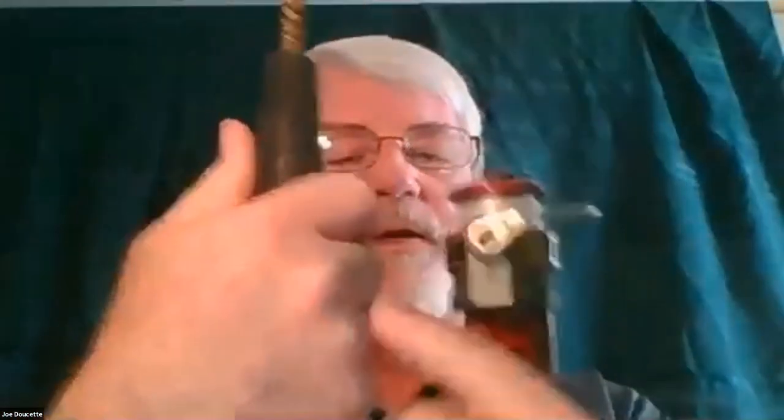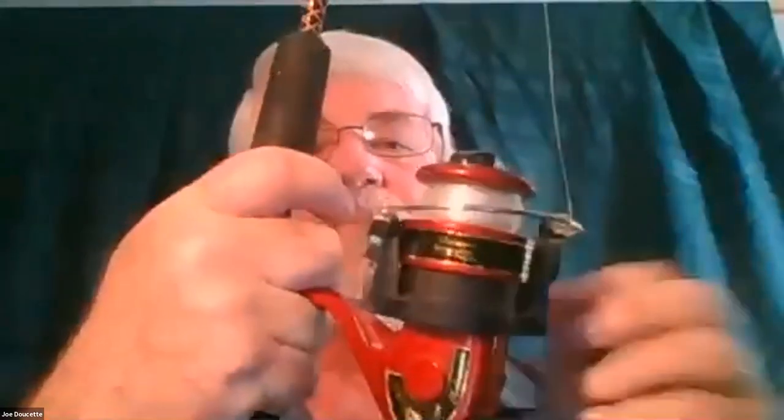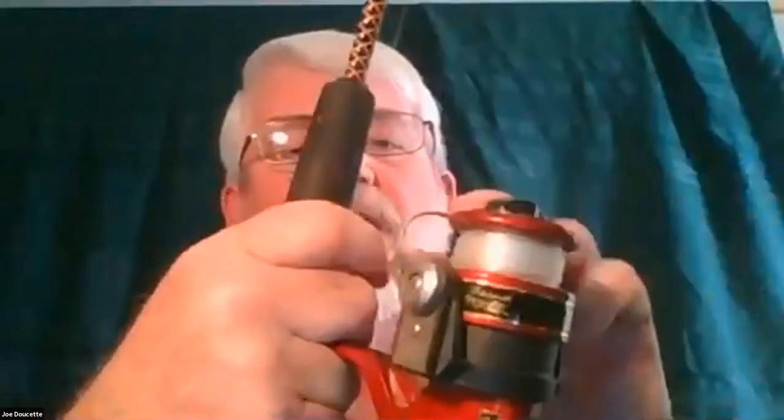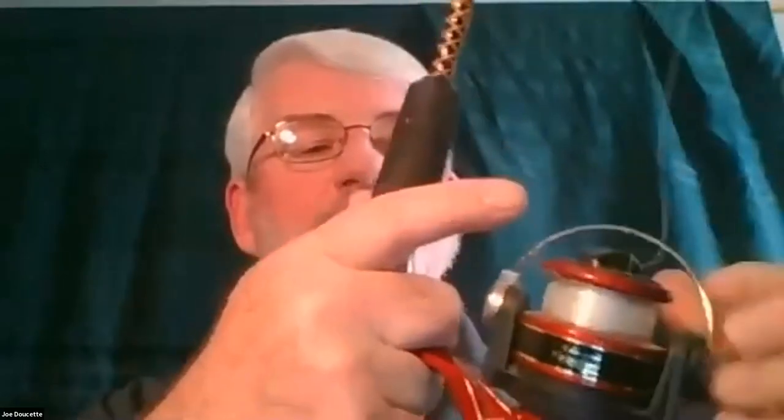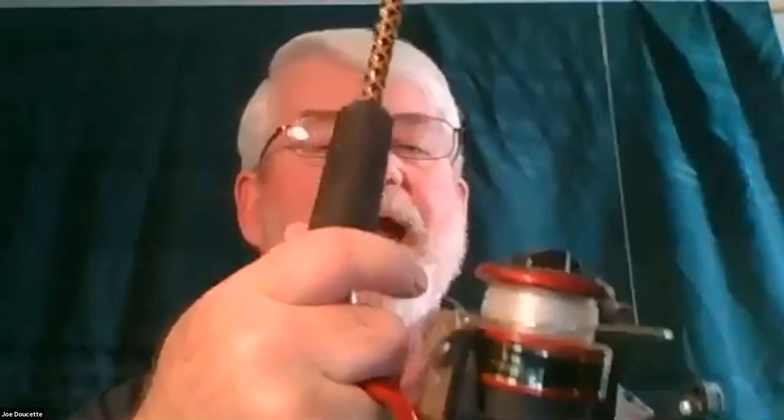The way a spinning rod works: when you get ready to cast, I generally hold the rod in between my four fingers. You pull the bail back, then grab the line underneath your finger. As you go to cast, you let go with your line on the forward part of the cast, and the line comes out. When you go to reel it in, it closes the bail and tightens the line up. Both types take a little practice on the timing.